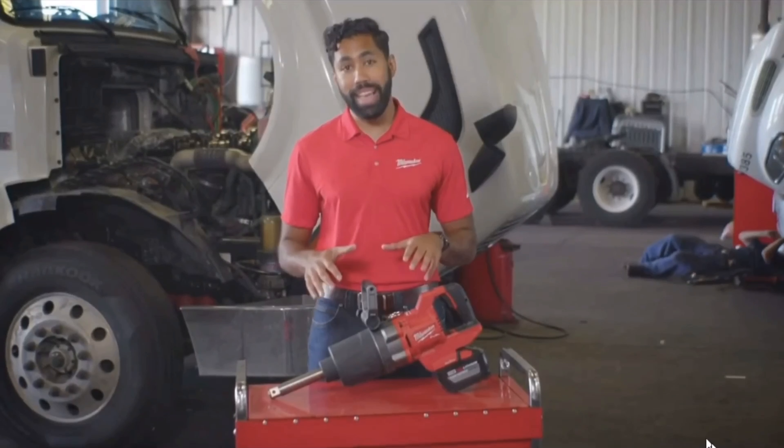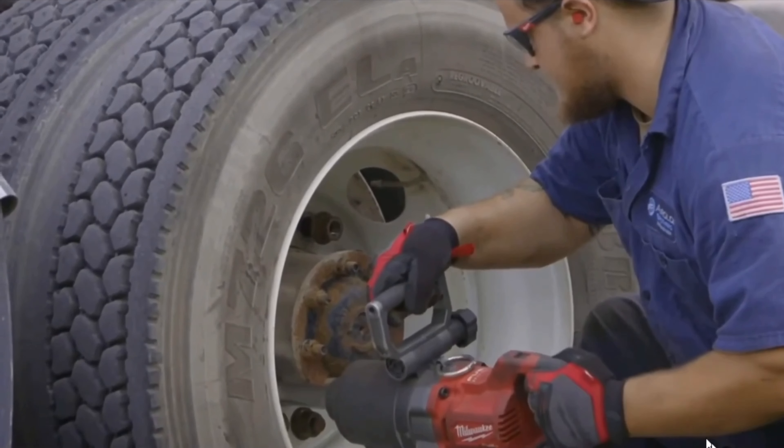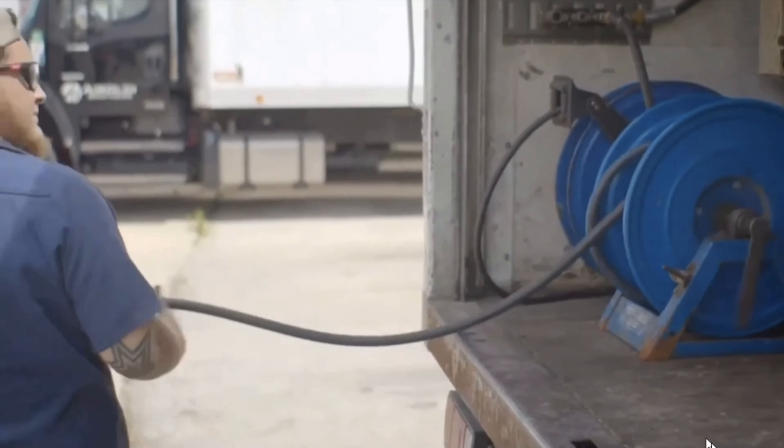We're kitting this tool with two packs and a rapid charger, making this not only the ideal tool for road service work, but also the go-to one-inch D-Handle impact that techs can depend on in the shop to get through a full day's worth of work without running out the hose, which increases productivity.